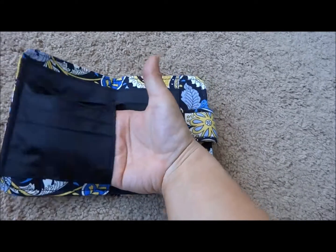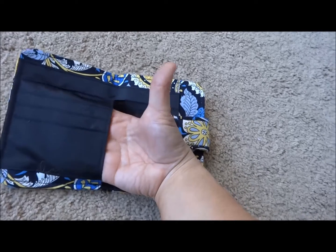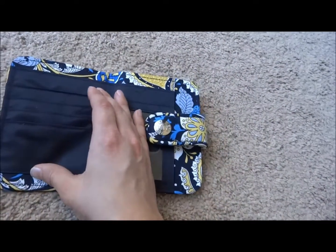On the left side you do have a pocket under here which you can maybe stuff receipts in or extra cards, whatever you think would fit in there. There are one, two, three card slots.